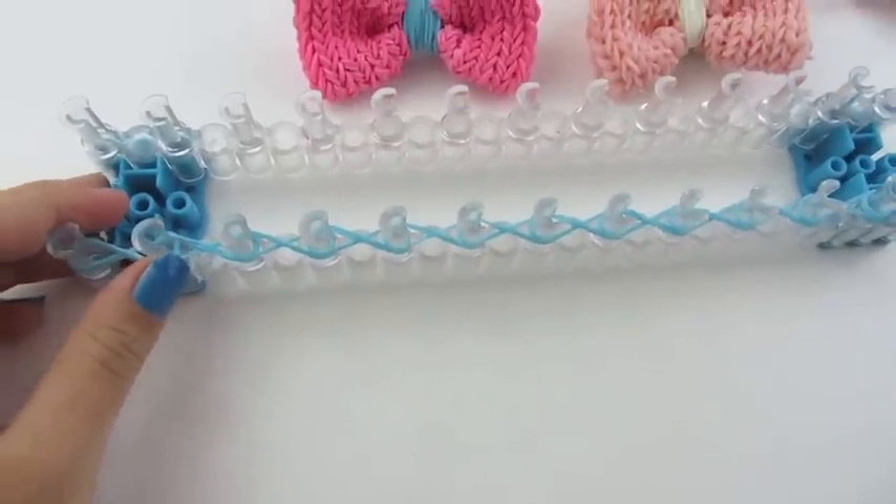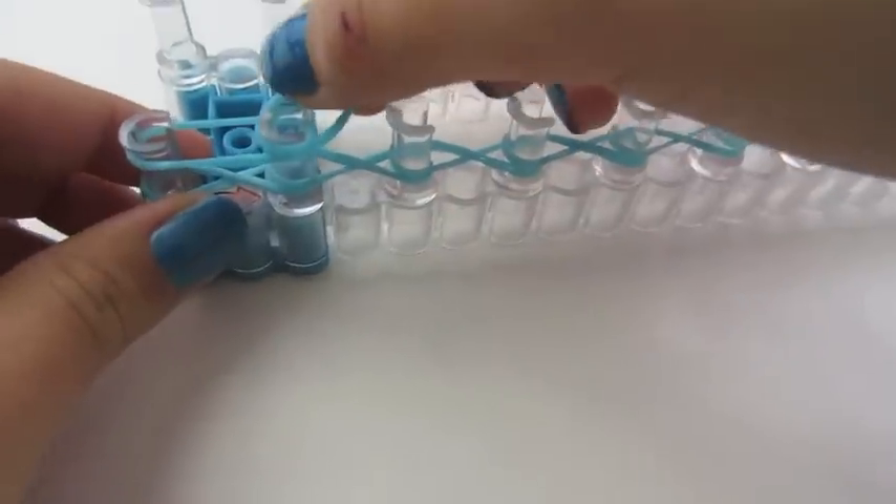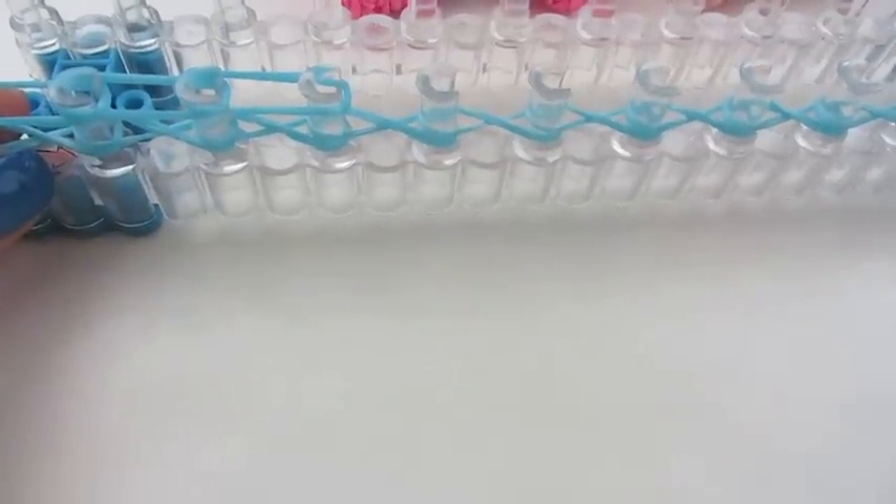We're going to lay rubber bands from here to here. So we're going to make our top row — our X's are our bottom row. We're just going to go all the way down, making our top row. Make sure your bottom row is pushed down before you lay this row.